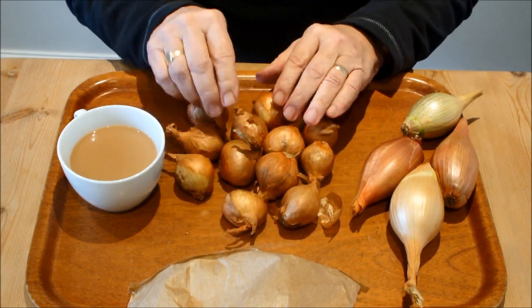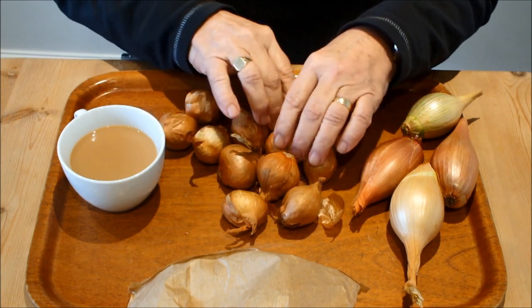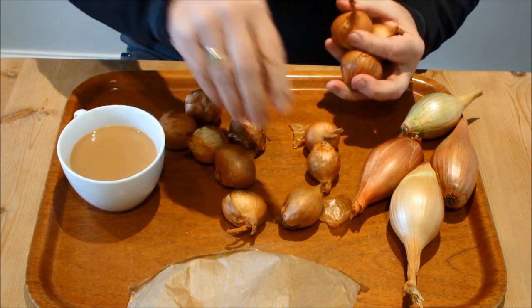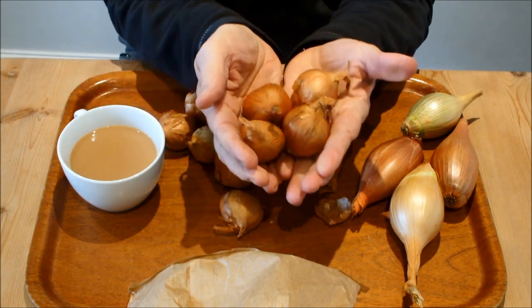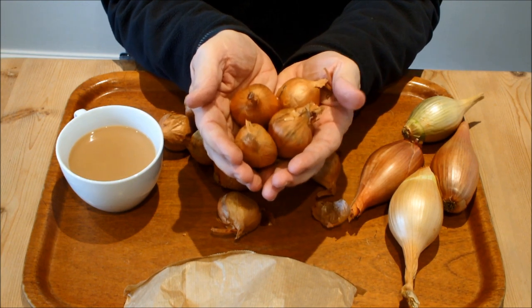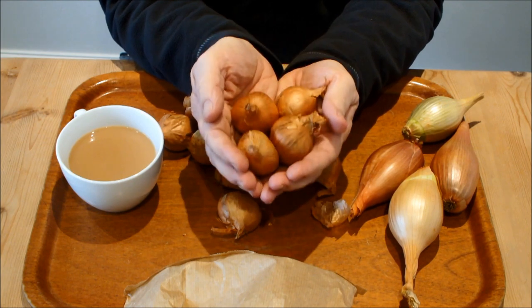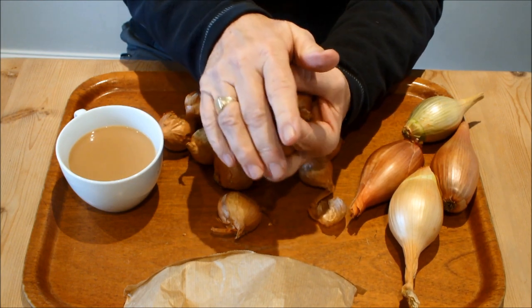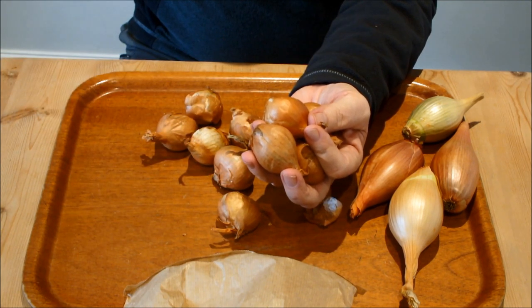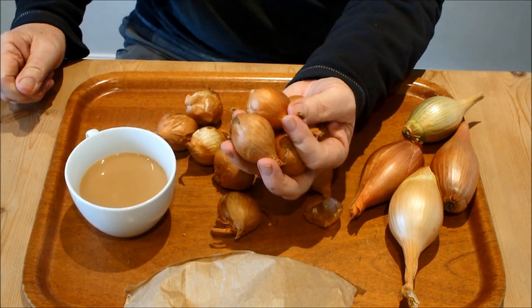So I'm just going to do one bucket today because I'm a bit pushed for time. We'll choose them - there you go, we'll plant those four shallots. When you see this you'll give it a go, it is so easy. Let me just have another sip of this tea, then we'll go and do it. Let's go and plant those shallots.